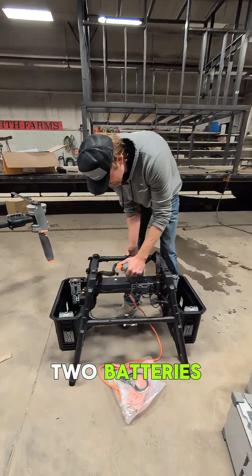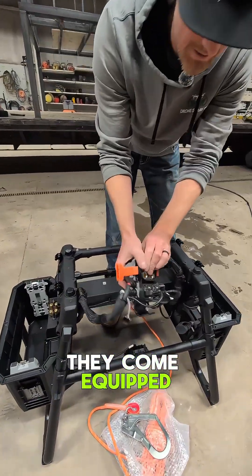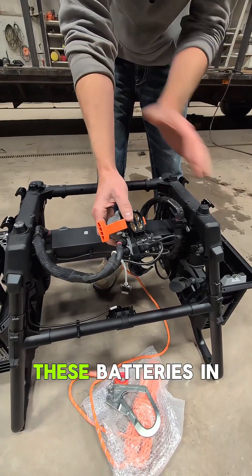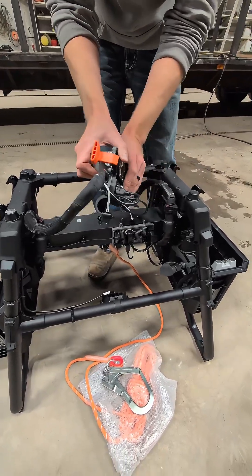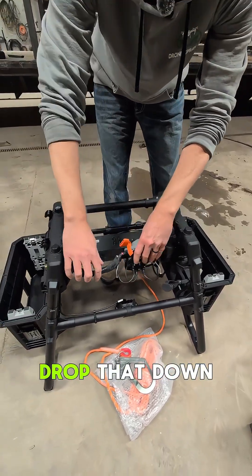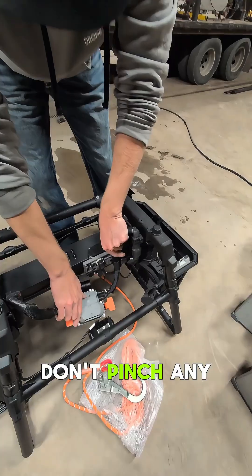Because there are two batteries, they come equipped with a pigtail that's basically connecting these batteries in parallel. We're going to be fastening this to the airframe, so I'm going to drop that down here so we don't pinch any of the wires.